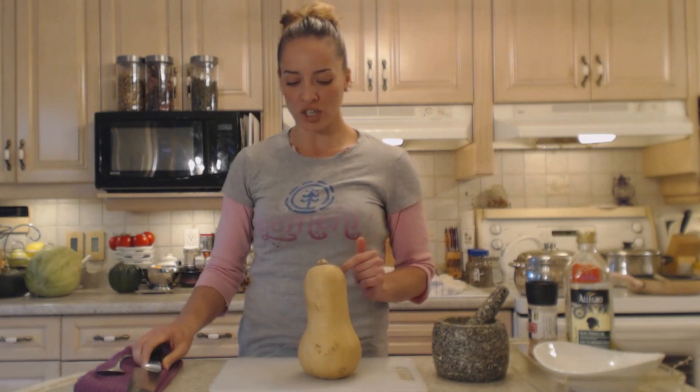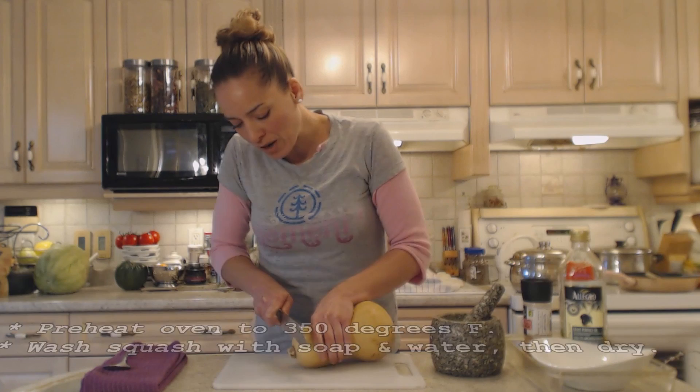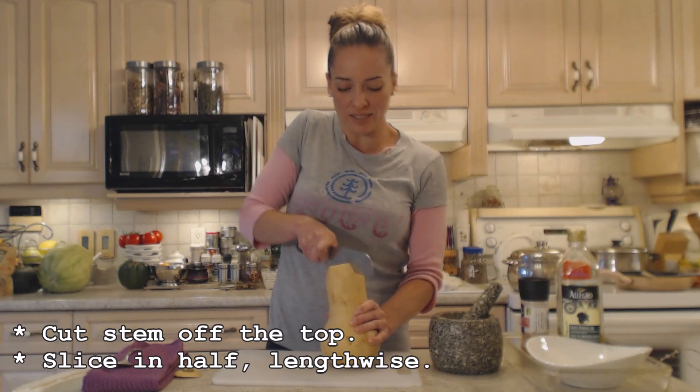First thing I do is preheat my oven to 350 degrees Fahrenheit. I've washed this with soap and water and it's nice and dry. I'm just going to cut this little knob off the top — makes things easier to slice down the center. Now I'm going to slice it right down the center.